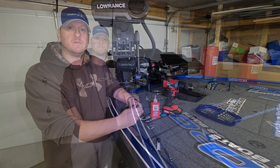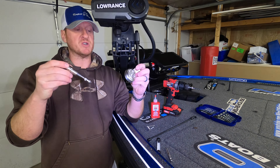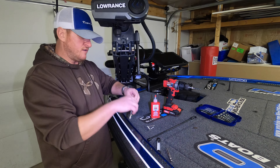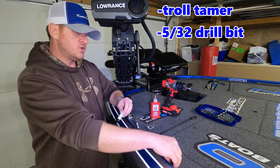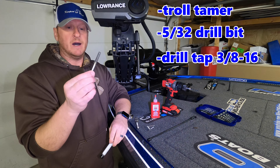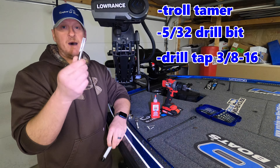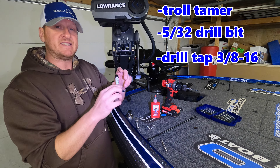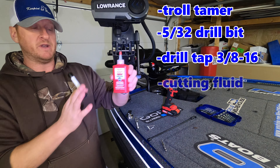All you're going to need for this project is the Troll Tamer itself - it comes in different lengths and different model numbers, I'll link exactly what I use down below the video. You need a 5/32" drill bit for pilot holes, and then you need a drill tap. This is very important - I got this off Amazon for about seven bucks. The size is most important: it has to be a 3/8-16. I'll link all of this down below, along with some cutting fluid.